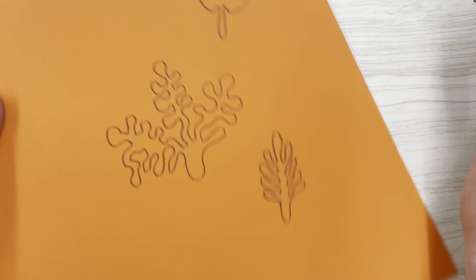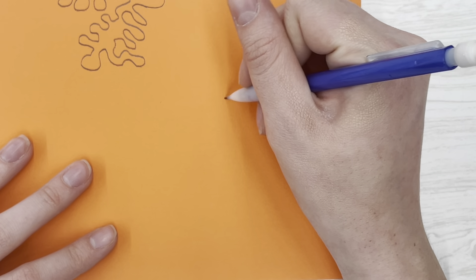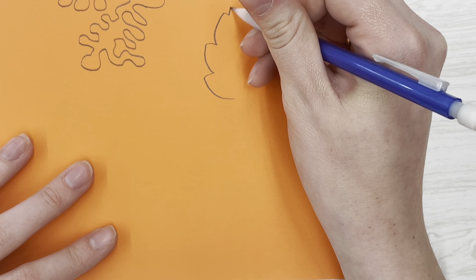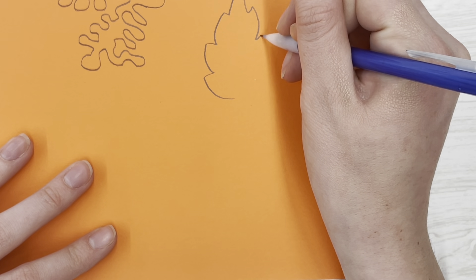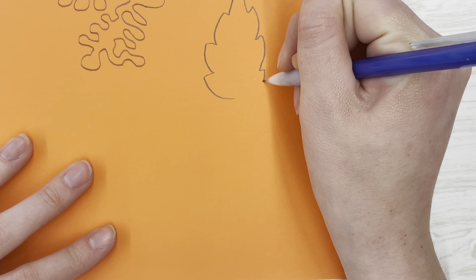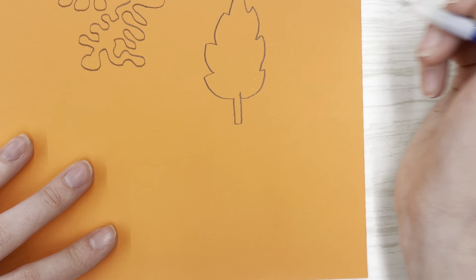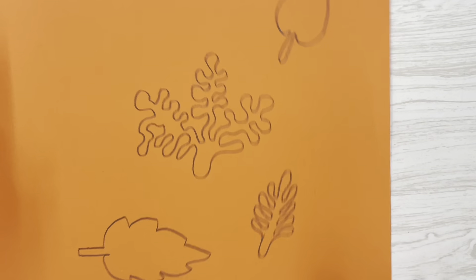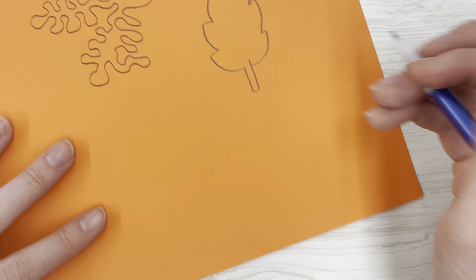Our next step is to draw some shapes on our paper. Today we learned about Matisse's cutouts and what he was inspired by to create the shapes he made. I'm taking the nature aspect of his inspiration and using that for my artwork. Here I have some leaves that I practiced drawing, and I tried to do some coral shapes.